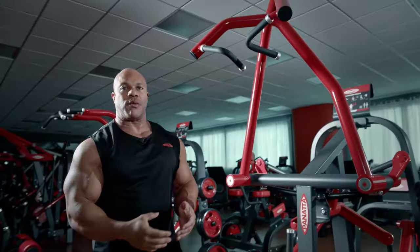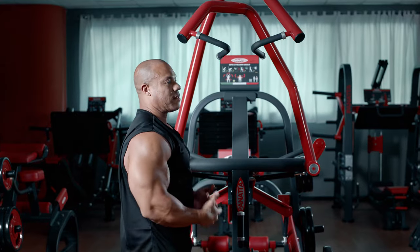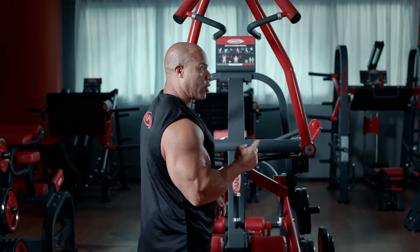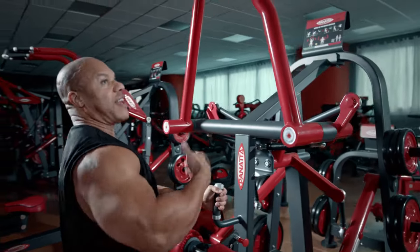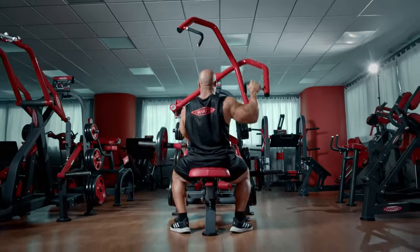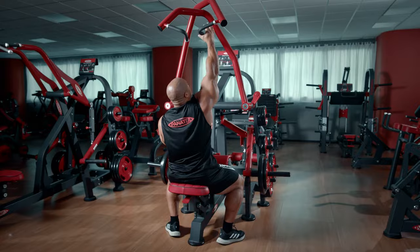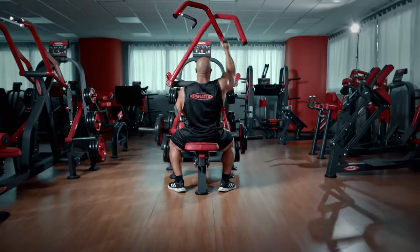In bodybuilding and body sculpting, we want everything to be symmetrical — left to right, top and bottom the same. This machine also allows you to train with one arm, so if I want to develop more on one side, I can do a few more reps with just one arm.